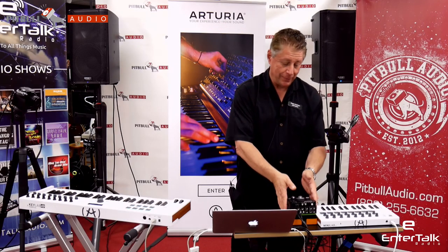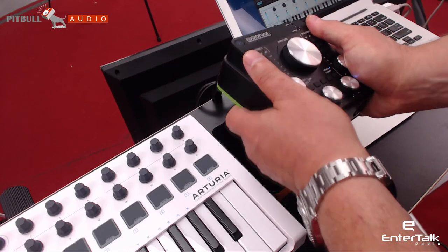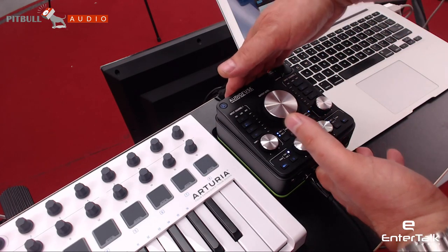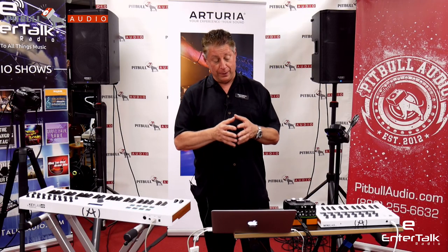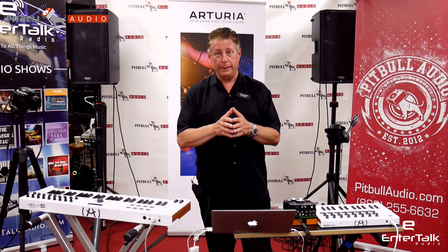It's cute — I hate to say it, but I really like it. It's small, it doesn't take up a lot of space on the desk, it's got the right ins and outs on the back, and it has incredible world-class studio specifications. That's the AudioFuse. I'm Ralph Goldheim — thanks for listening. We're at Pitbull Audio, and stay tuned for more news.